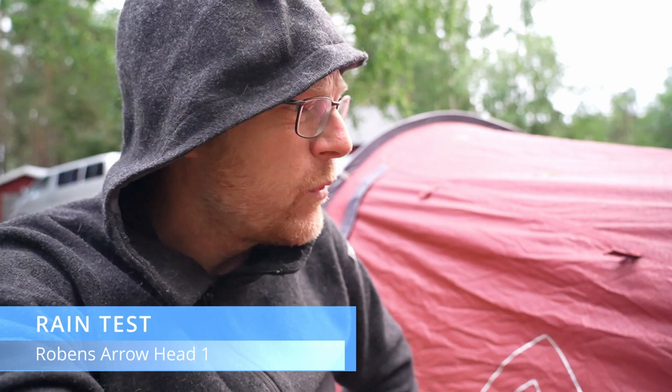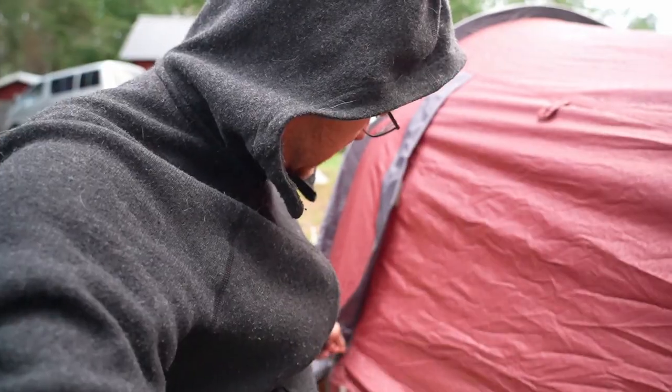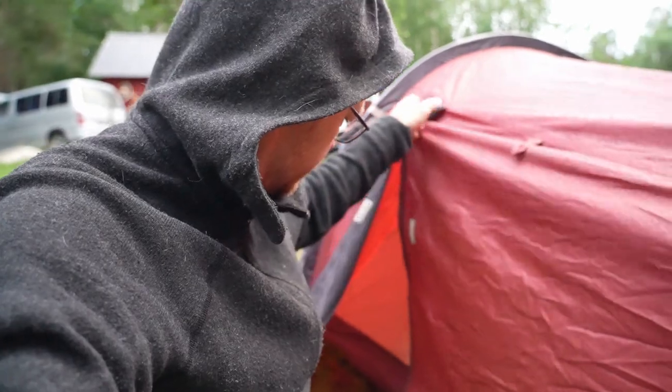This tent has been standing here for more than 24 hours in really heavy rain. I wanted to show you how the fabric reacts. What we can see is that the outer fabric absorbs water — that's why the color is darker in that spot, though it has dried out a little now. But when we look inside the tent, it is actually dry. Really, really dry. We had around 30 millimeters of rain in 24 hours or more — it was heavy, real heavy rain.